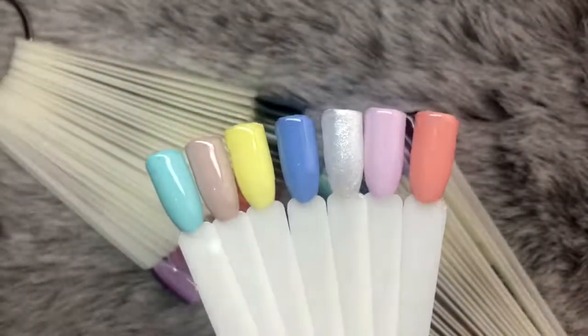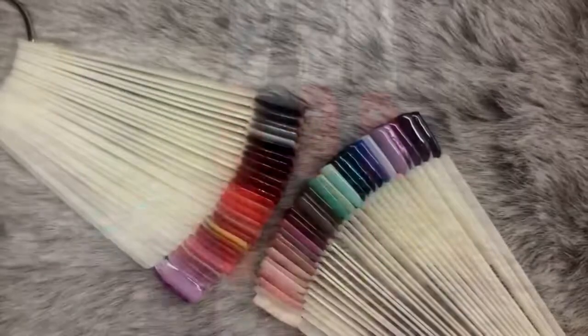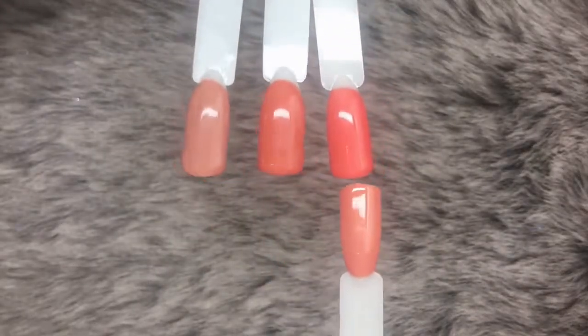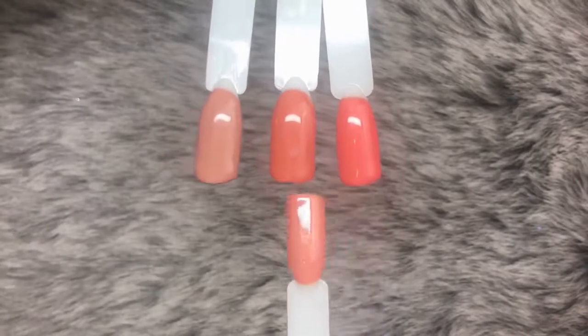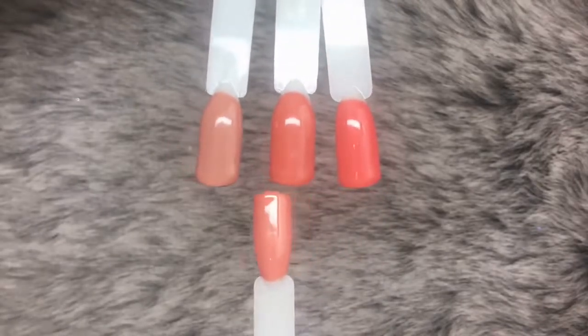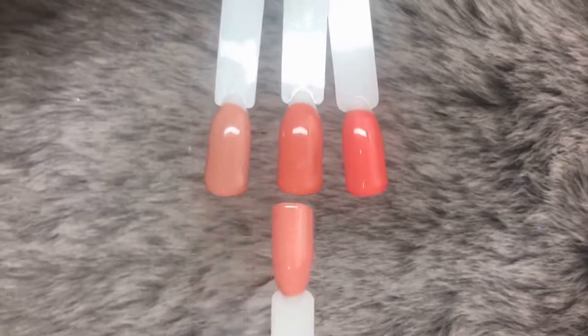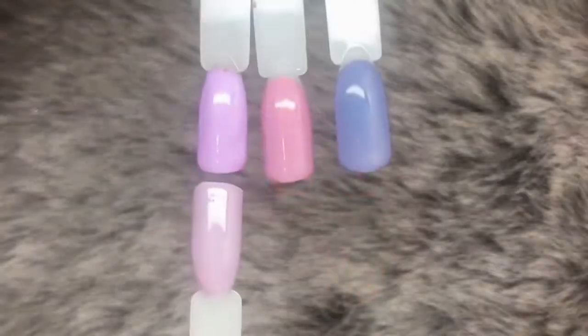First up we've got Mayday, comparing it to: on the right, Sweet Coralline; in the middle, Days of Dawn; and on the left, Peaches and Cream. Next color up is Leap of Faith, comparing it to three colors: Denim Jean on the right, Cotton Candy in the middle, and Pearls the Singer on the left.